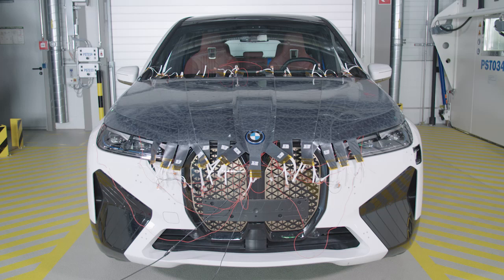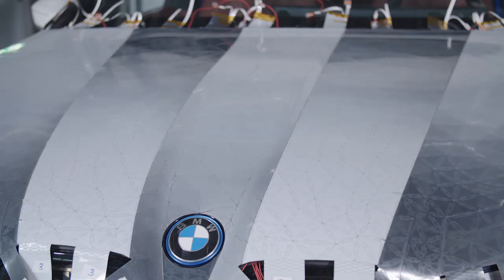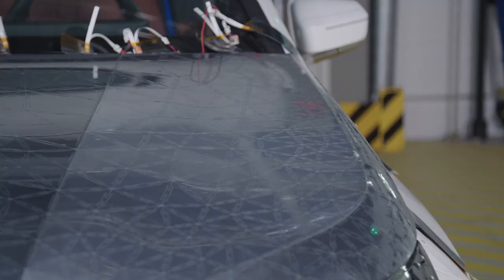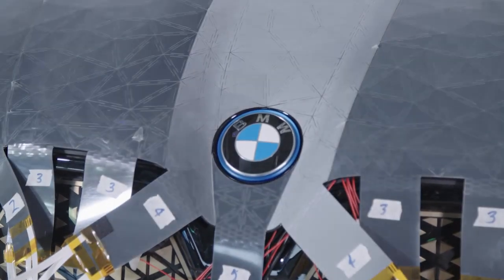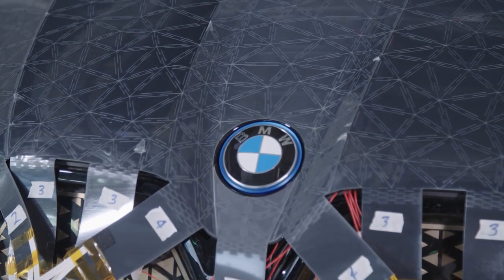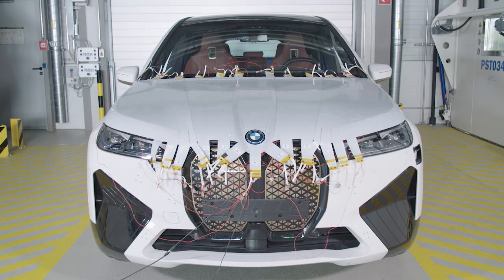With this project, the iX, what we essentially have is the lowest resolution possible — a single pixel car that changes entirely. One great benefit is that it doesn't consume energy. Only when you switch it does it need a bit of power, and then it can stay in this state without any power. So that makes it the perfect material.